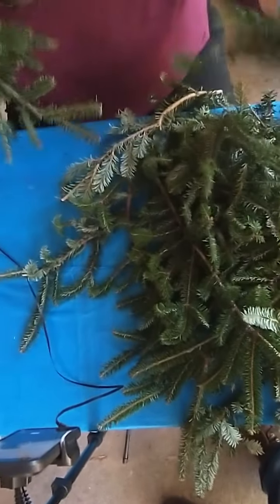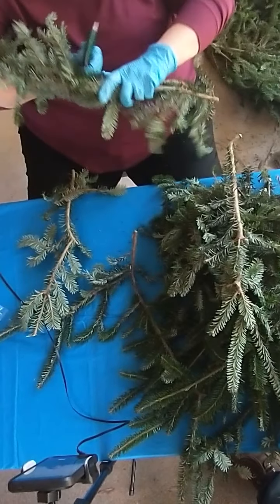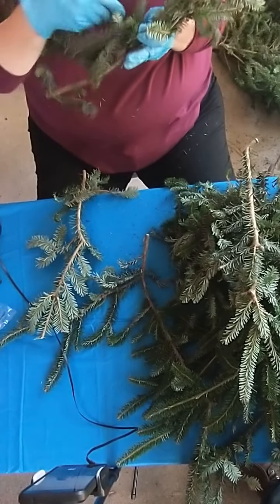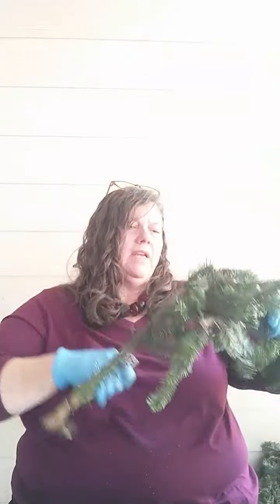Don't be afraid to tuck the little branches down — that gives more heft to the base. Your goal right now is to make a base; this is not the pretty part. I'm going to look for another branch to add where the last one ended, keeping them all going the same direction so the tops are all pointing the same way. I'll keep adding branches, bending it around occasionally to check the size. I need to add a few more — when you put it together, it needs to be big enough.